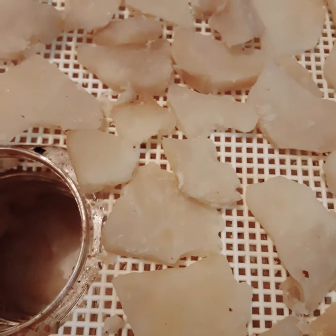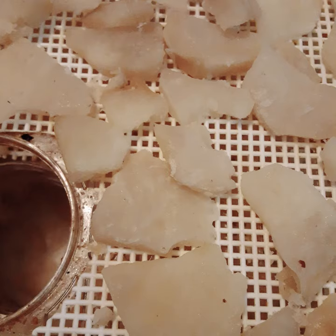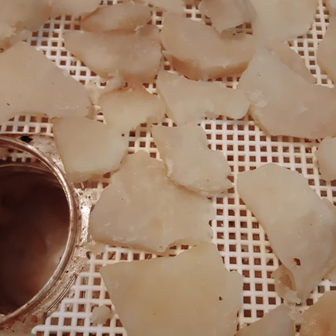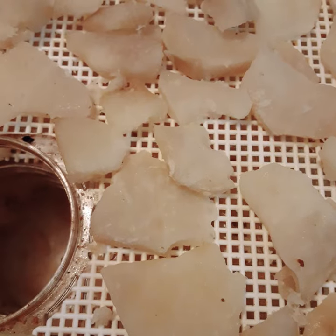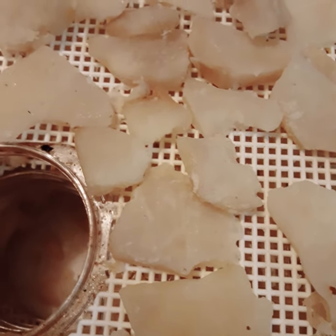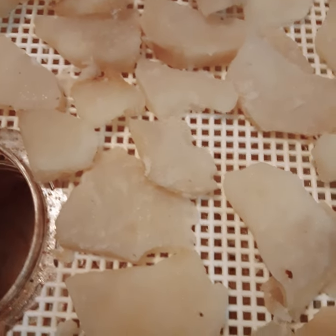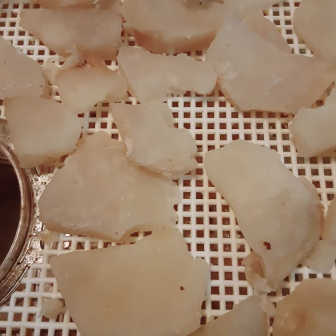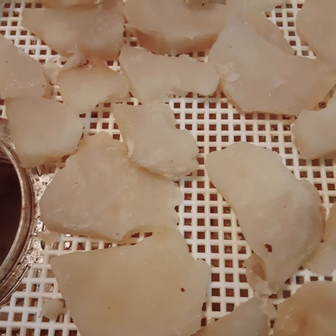Today we're dehydrating potatoes. Potatoes are especially hard to dehydrate. Most potatoes have lots and lots of starch in them, and that's what makes them so good. But that starch will turn back when you dehydrate them, so potatoes are especially hard to dehydrate.